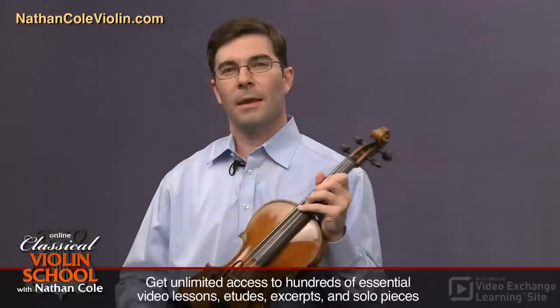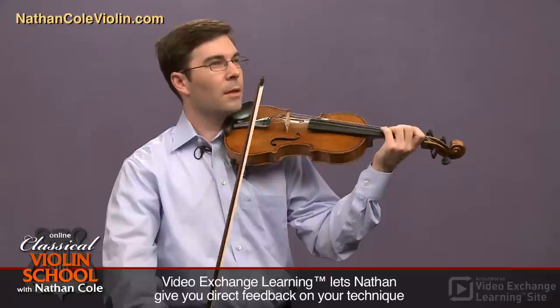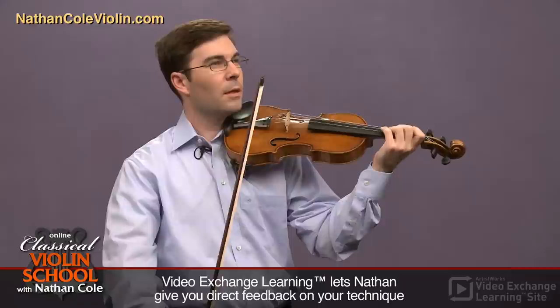That flexibility should be true on all four fingers. Now, vibrato only decorates a note from below — vibrato should never rise above the note. So if I'm playing a D, the vibrato should only come up to the D and then go back. That's because the human ear tends to hear a vibrated note as the highest pitch that's reached. So if you go above that D, the audience is going to pick it up as a note above D.